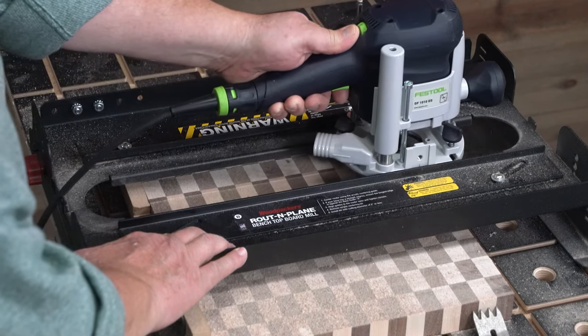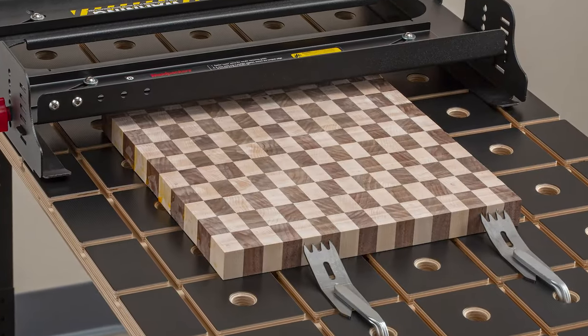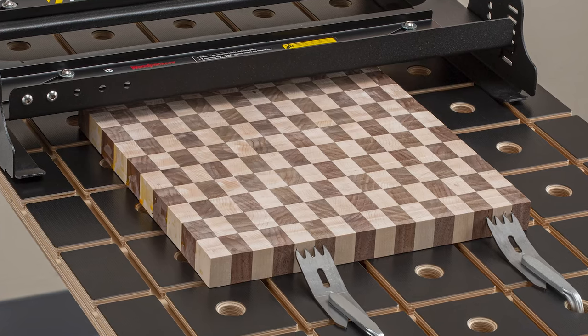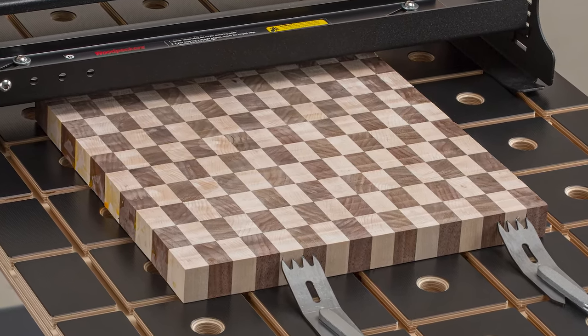Keep that up until you've covered the whole board. You'll get a perfectly flat surface ready for final sanding. Repeat on the other side and you'll have your Christmas gift list knocked out in no time.